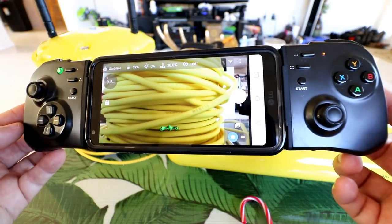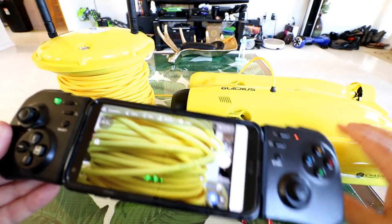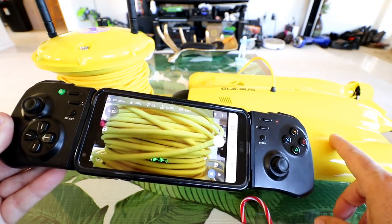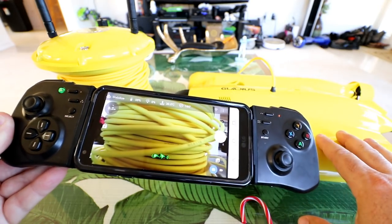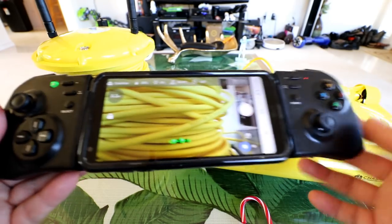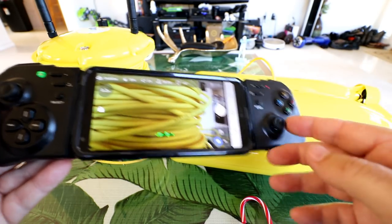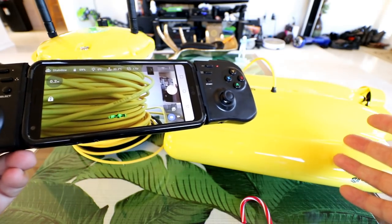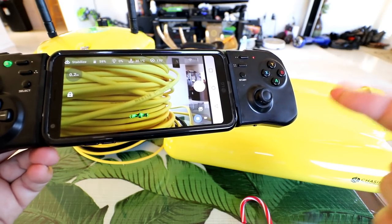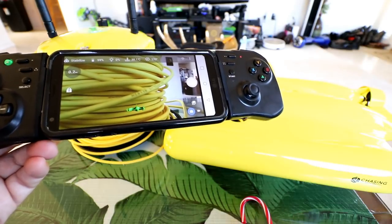I hope you guys enjoyed that unbox, inspection, and setup for the Chasing Innovation Indiegogo-backed Gladius underwater ROV drone. We will get some video of fish - maybe we'll get some sharks in there - and we'll also test the range and depth of this thing to see if it really performs as advertised. This is a brand new first generation product so there are going to be some bugs, and I've got my fingers crossed that they'll fix all these. Thanks for watching, and I'll see you in the next one.